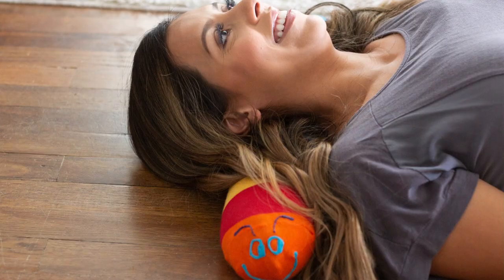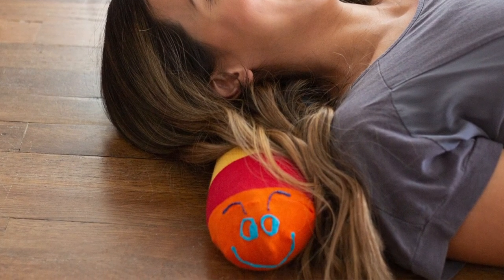Hello friends, Anna here with FunSock Creations. Today we've got a really simple yet useful project for you. It's a caterpillow, or a neck pillow for sleeping that you can make look like a caterpillar.